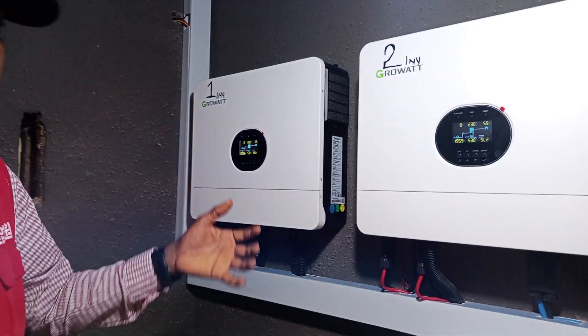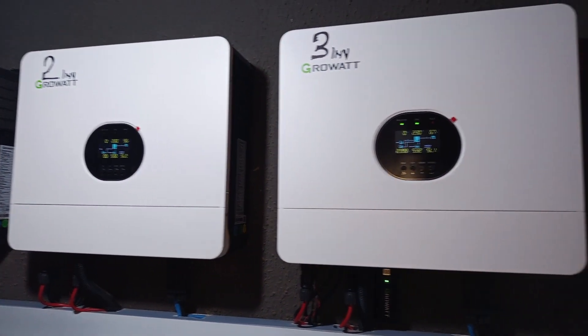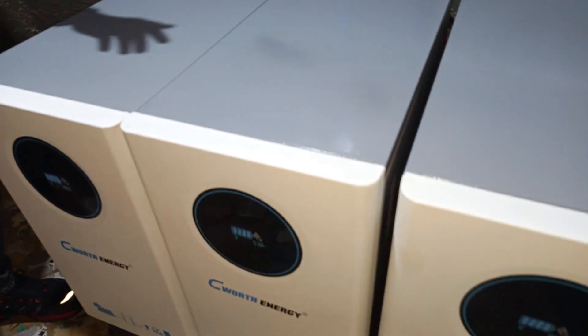Here we have 6 pieces of 6kW inverters, and many 4 inverters on the other end. We also have lithium batteries here — a 15kW lithium battery, 3 pieces here and also 3 pieces in there.